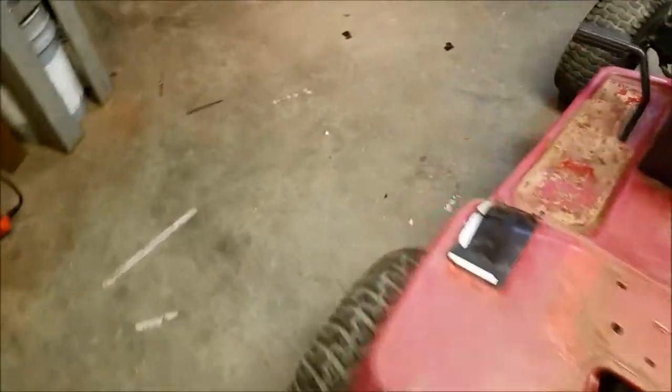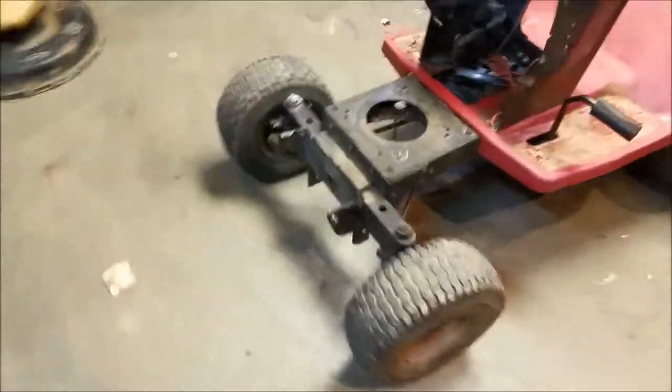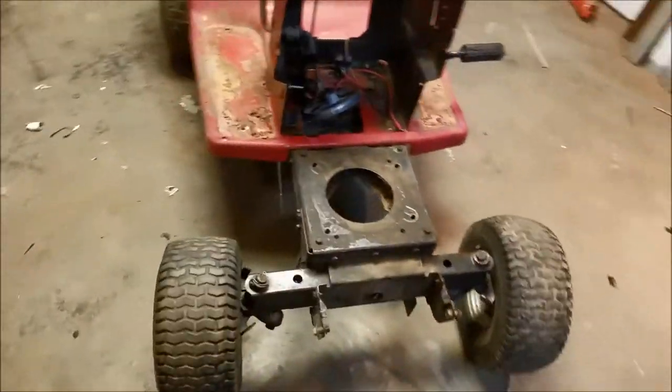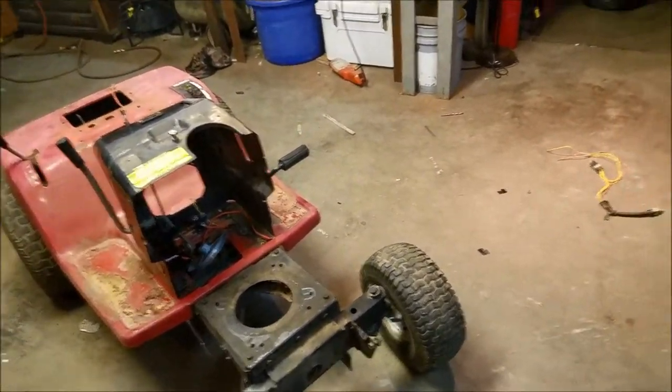The foot boards and the deck level piece are also getting diamond-plated over. It's going to look good after I'm done. I still have to worry about getting a motor — I'm looking into that and I don't know what motor I'm going to use yet.